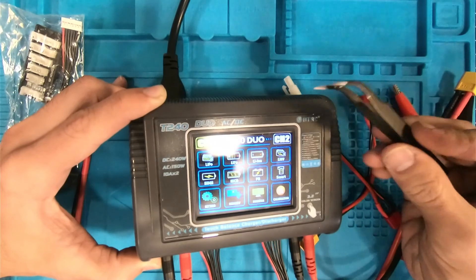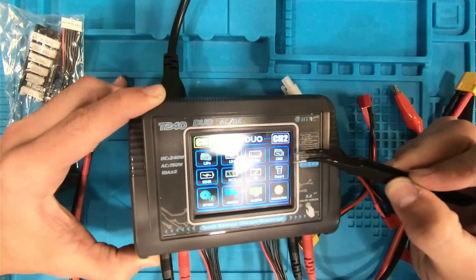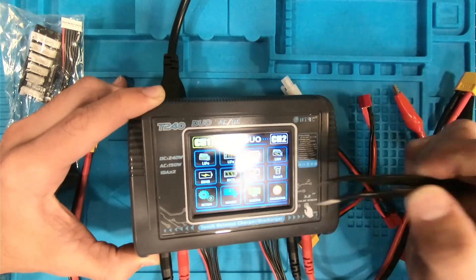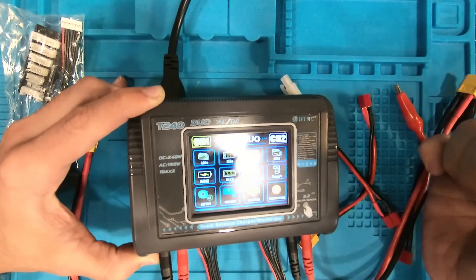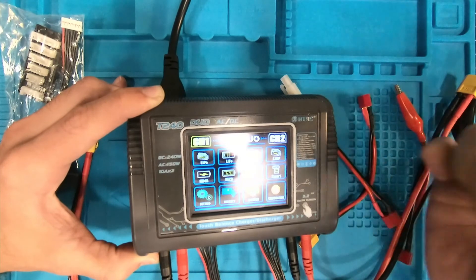Across the top row we've got LiPo batteries, LiFe, lithium ion, lithium high voltage, nickel metal hydride, nickel metal cadmium, regular lead acid, and smart batteries. And then at the bottom you've got your settings, memory, monitor, and calibration.